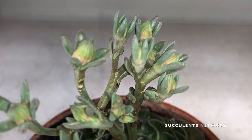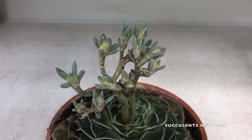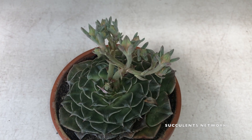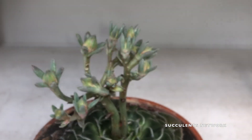This plant comes from the Crassulaceae family. When it comes to what kind of soil you should plant it in, think about a well-draining soil so that the water goes through quickly.